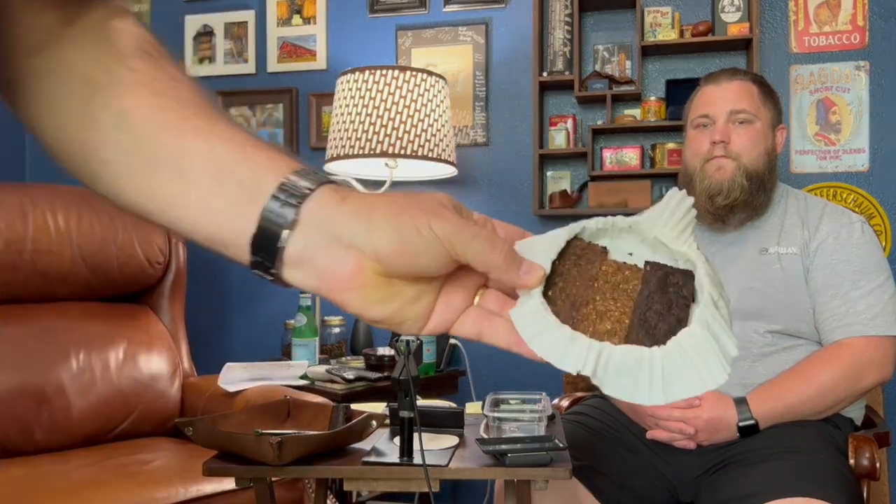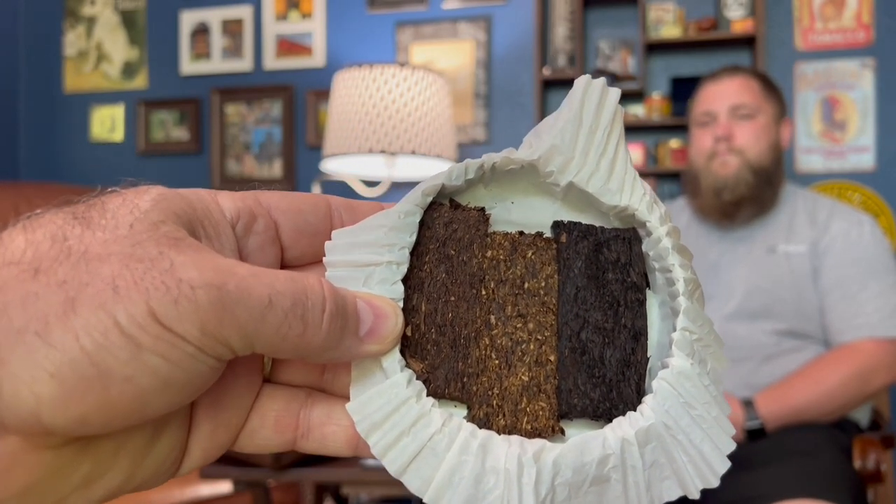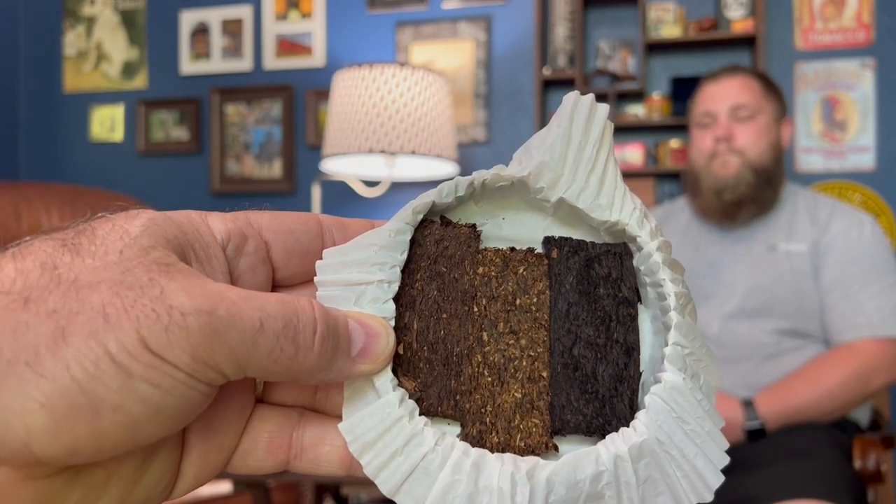This is our first opening of this, which will give us an idea of what to expect. It's in a typical Sutliff tin with that wrapper the guys at Country Squire call the 'Victorian collar.' They are not individually wrapped. As it comes out, from left to right you've got your red, then your brights, then your stoved over there.